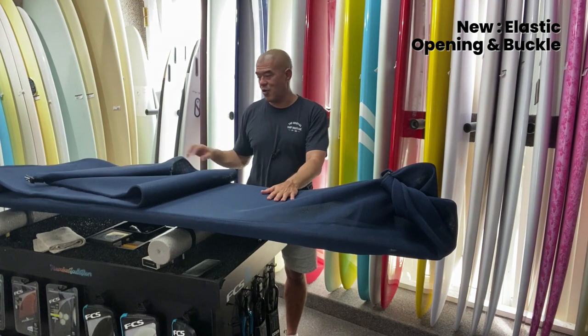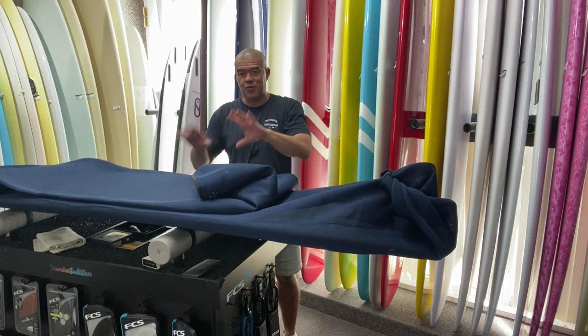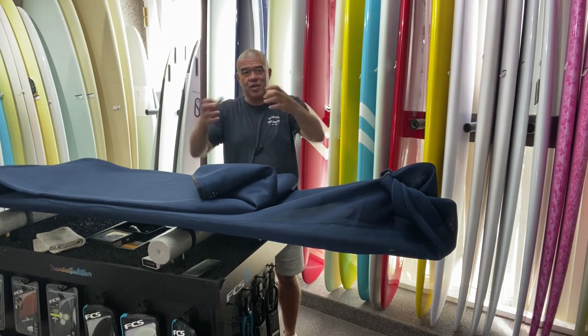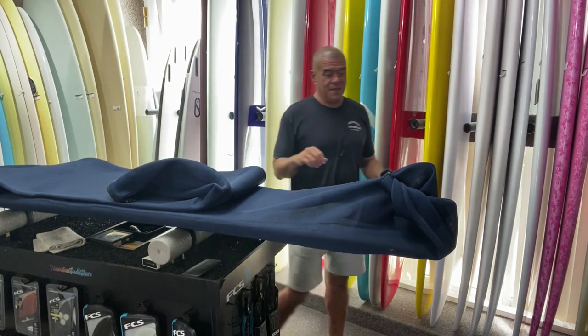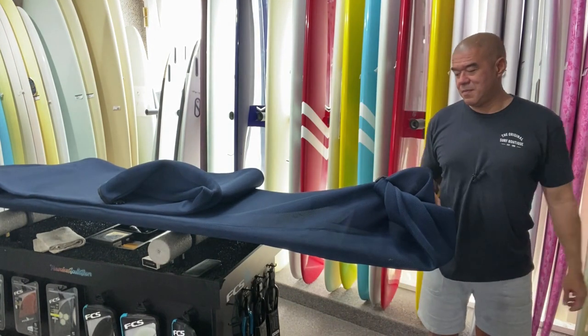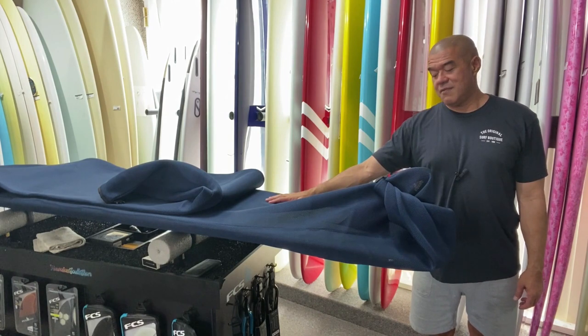So this is what it looks like on the longboard. By the way, the funboard will fit up to an 8.8 — if it's shorter you just roll it up and collapse it. And then we have the longboard one, which will fit up to a 10 footer with fins.